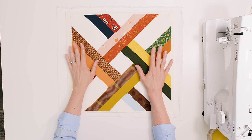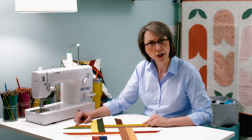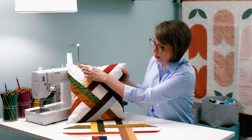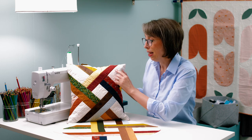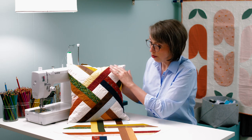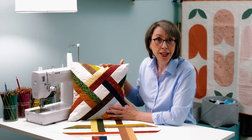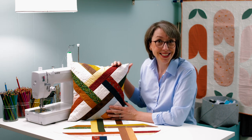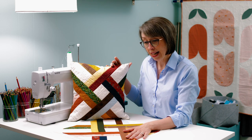I quilted the throw pillow just along the lines — actually stitched in the ditch, which I have not done a lot of. So much harder than it looks like it's going to be, but very effective. I just mirrored the lines of the quilt design. What it did is highlight that strip, and then it provides a little bit of texture where the two strips cross each other and in the middle as well. So even though the linen was a bear to work with, especially on the bias, in the end result it provided a lot of nice texture.